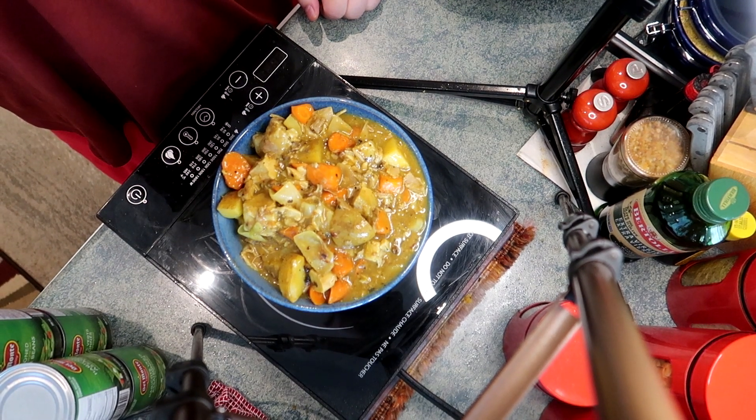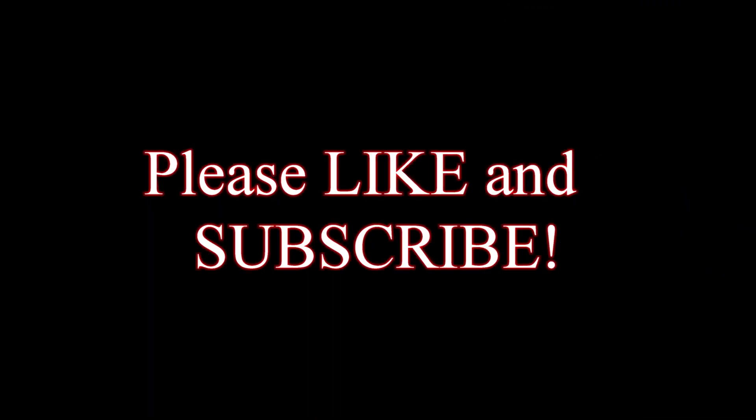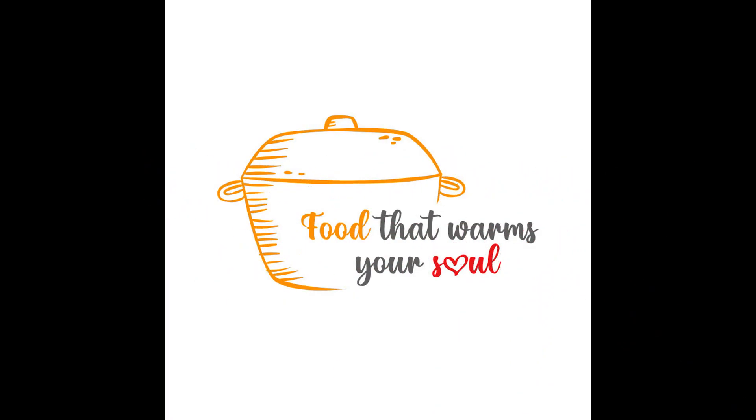If you liked the recipe, I'd love it if you'd subscribe to the channel. We just love to have foodies here — the more the merrier. Thanks for stopping by for some more food that warms your soul and mine too. We'll see you next time.